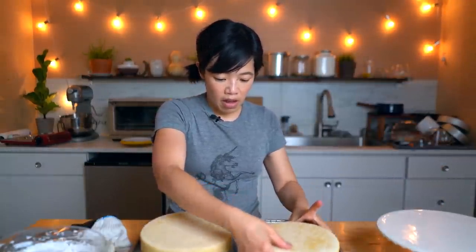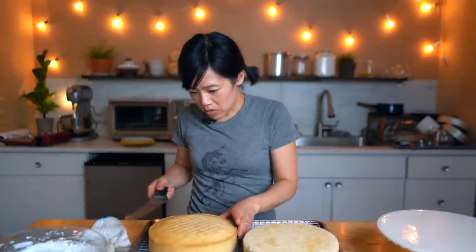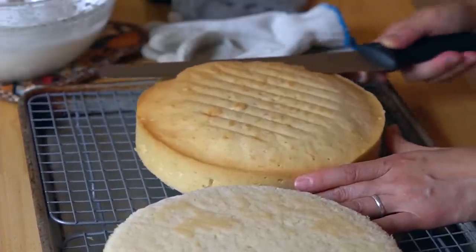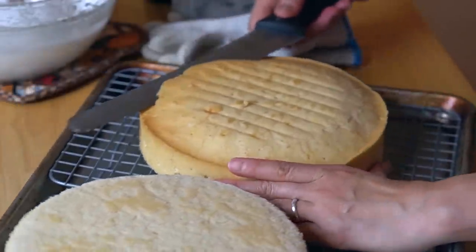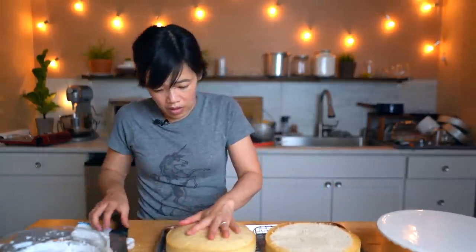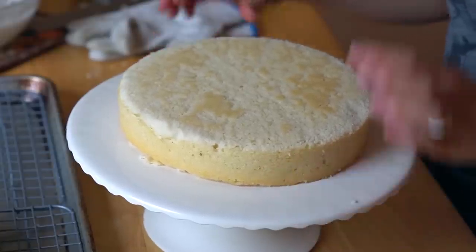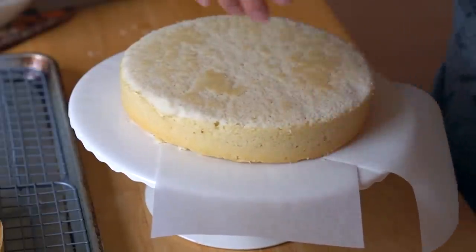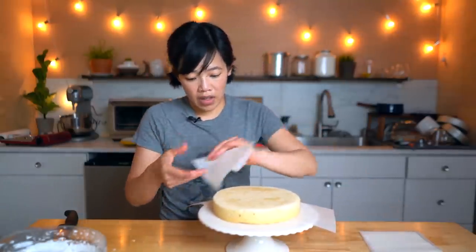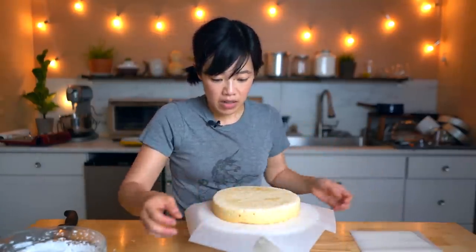I'm going to go to the lengths of evening this cake out. Certainly don't need to, but I'm going to because I would like it to be nice and flat. I'll take my bread knife, keep it parallel, and just take off that little top hump. I think this is going to be my top layer — let's do the same with the other. I'm going to place this face down. I have some squares of parchment and I like to tuck them around and underneath the cake so that as I'm frosting, the parchment pieces will catch the excess frosting, and then we can take them out and our cake stand will still be nice and tidy.